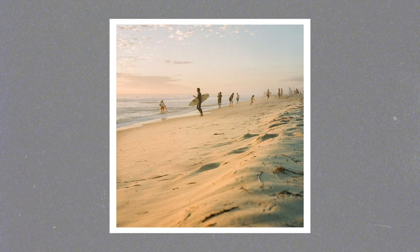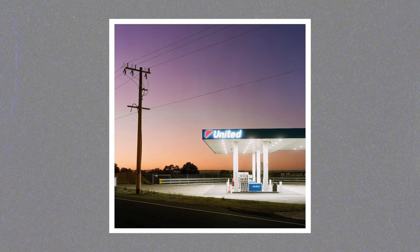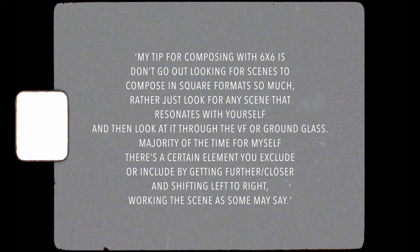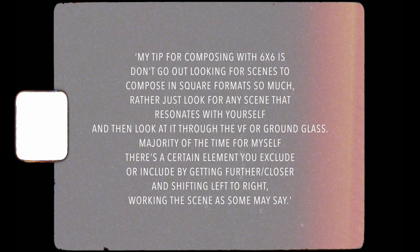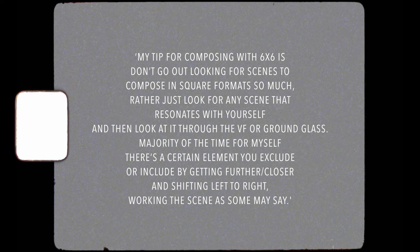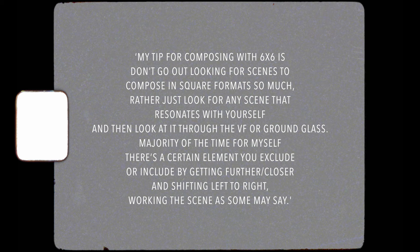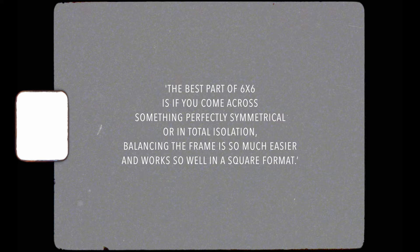Last of the guest photographers is Liam Cartlidge, based in Australia — find him on Instagram as liamphoto. Like Mark Forbes, he does a really great job of finding beauty in the mundane, and his 6x6 work in particular is just on point. Liam's tip for composing 6x6 is: don't go out specifically looking for scenes to compose in square format — rather just look for any scene that resonates with you and then look at it through the viewfinder or ground glass. Work the scene by excluding or including certain elements, getting closer or further, shifting left to right. The best part of 6x6 is if you come across something perfectly symmetrical or in total isolation — balancing the frame is so much easier and it works so well in square format.